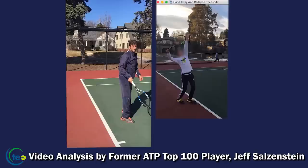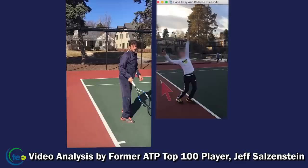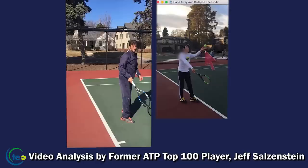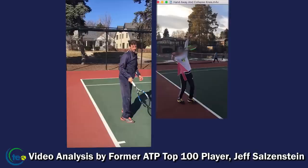Today we want to focus on where the racket hand is in the trophy position, and something I call the collapsed knee. When this player tosses the ball, notice the racket — there's a slight bend in the tossing arm, but that arm is very straight and there's no shoulder turn at all.